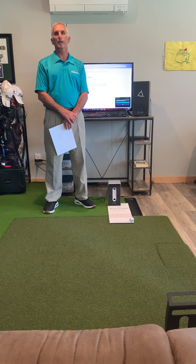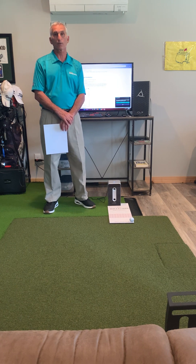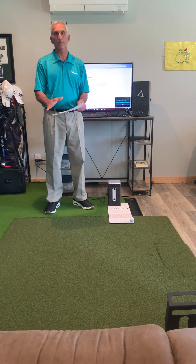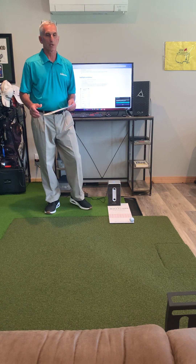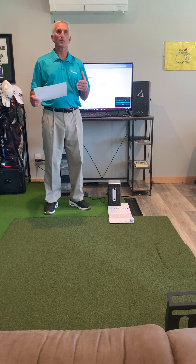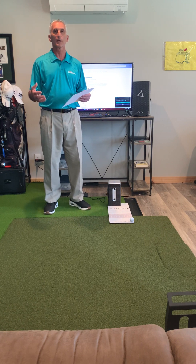Hello again, this is Ray with Raise Your Game Golf Instruction. We've come back from our installation of the Ball Flight Launch Monitor. The last video showed us unpacking it, showing you what was in the box, how it was packed, and the inventory of the items. So now I've got it to the point where I've installed everything and I'm ready to check and see if the system is working properly and ready for me to strike a ball.